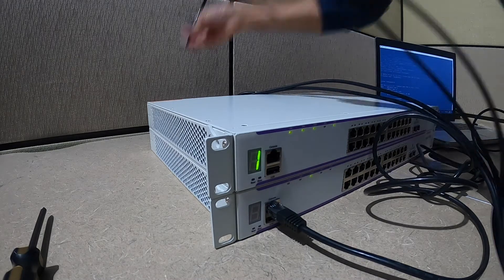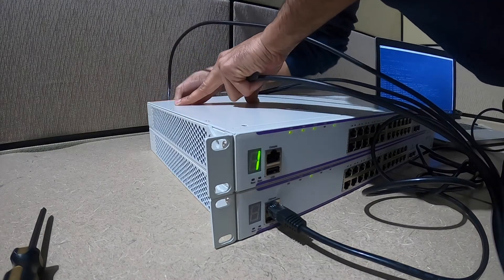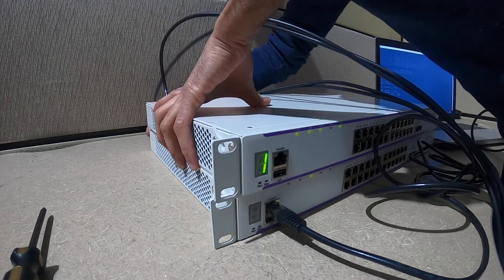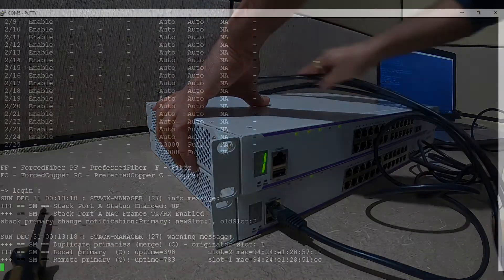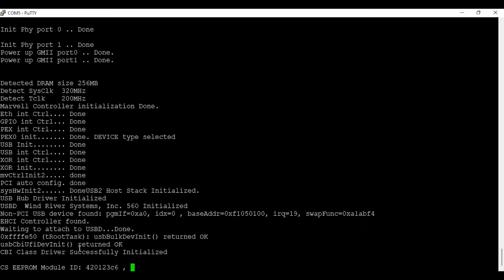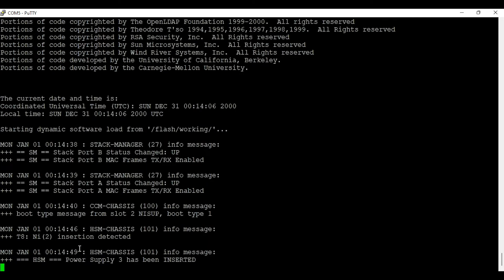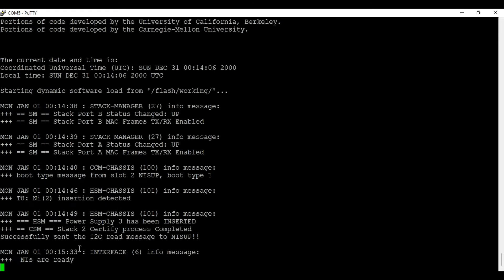At this point I am connecting the second stacking cable. This is just for redundancy — in case something happens to the first stacking cable. As you can see, switch number two is going through a reboot and it has detected Stack Port A and B.